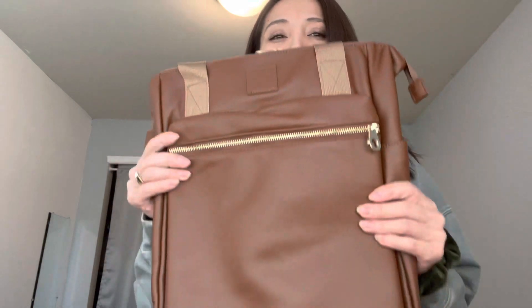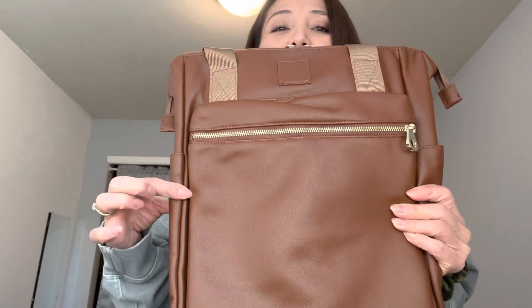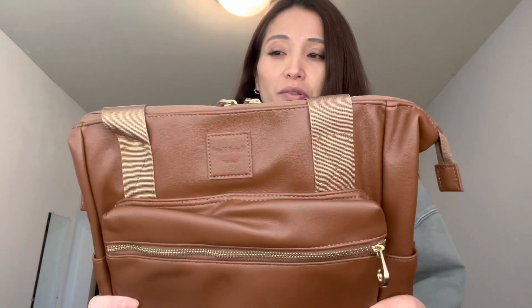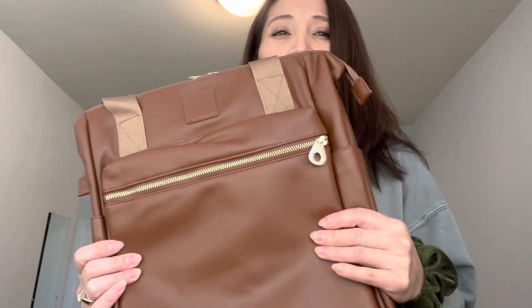I don't know that I'm crazy about this color, I'll be honest. But this color in particular was only like $25; the rest of them were like $50, and I just wasn't willing to pay double for a black one.